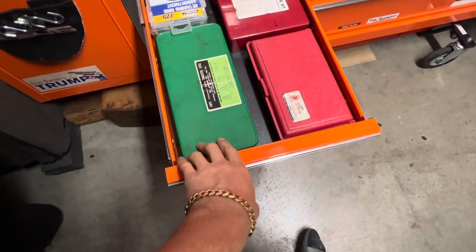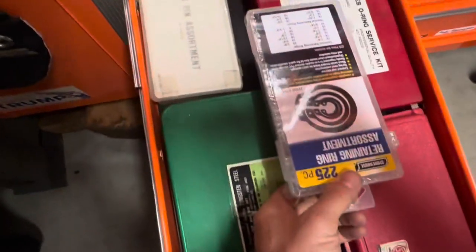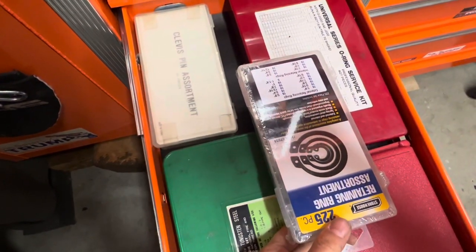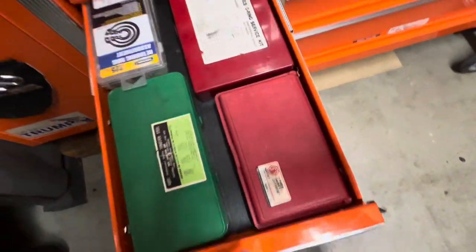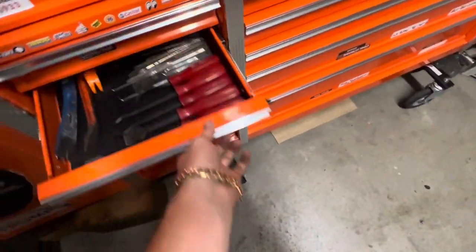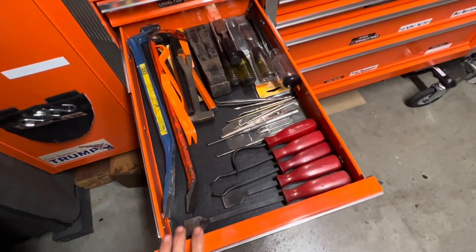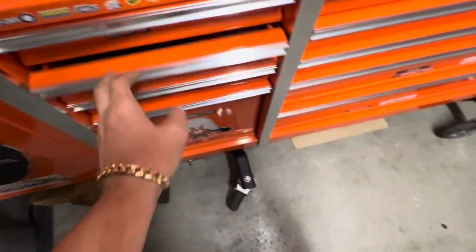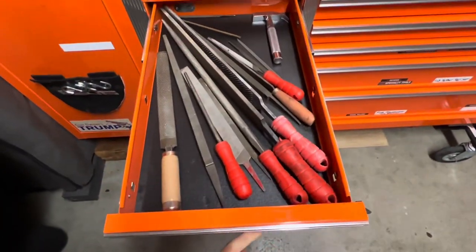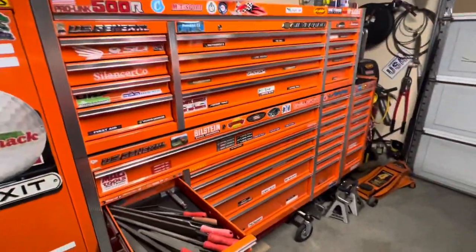An old tap and die set, gasket cutter, O-ring set — you never know when you might need these. Clevis pins, retaining rings, all stuff that might come in handy. Some picks, little crowbars, some woodworking tools, files. This tool chest can hold a lot of stuff — it really can.